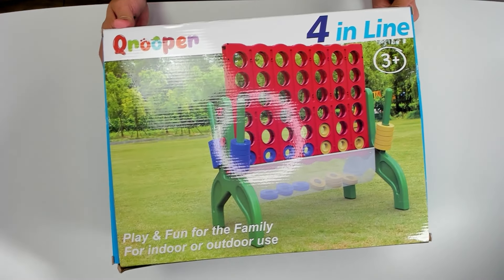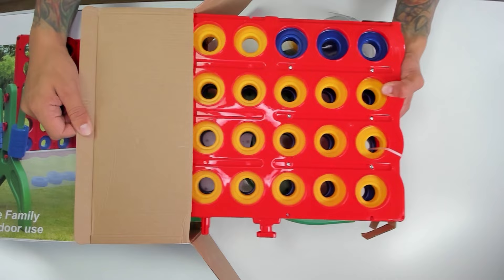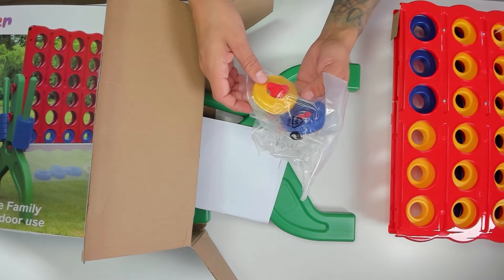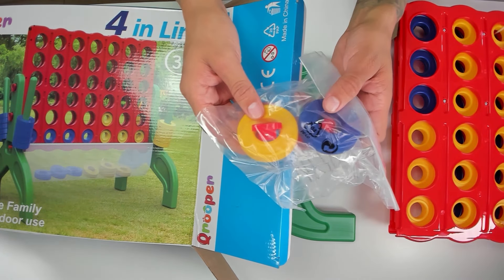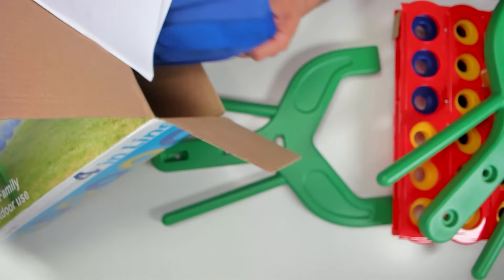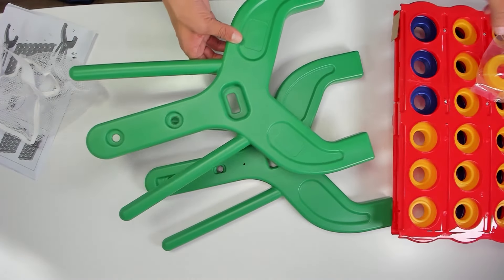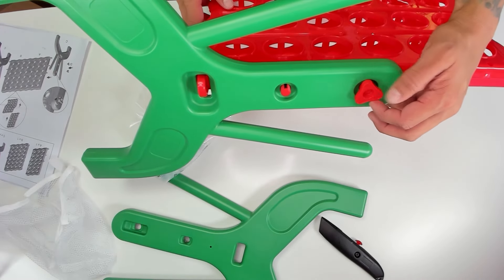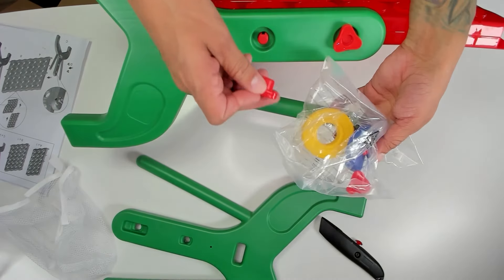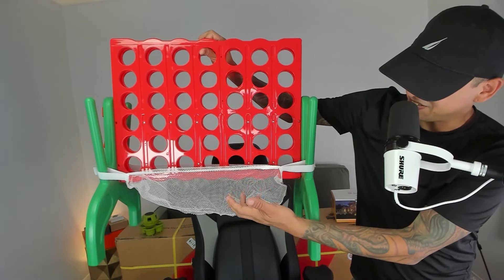Four in line, ages 3+. So it looks like a giant Connect 4 game set here. We have the main pieces right here, and it looks like maybe some spare pieces. These are the little donuts that you drop inside the Connect 4. We have blue and we have yellow — two different colors, two different teams. And these are the sides here, two green pieces. Oh, and there's a case in here? We also have instructions — very basic instructions, but this looks easy to set up. So you slide it like that, put this on the side, and you screw these on. Inside this bag, we have extra pieces. You can take this one and put it here. This is what it looks like.